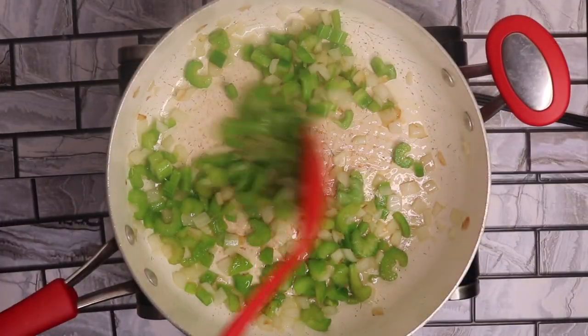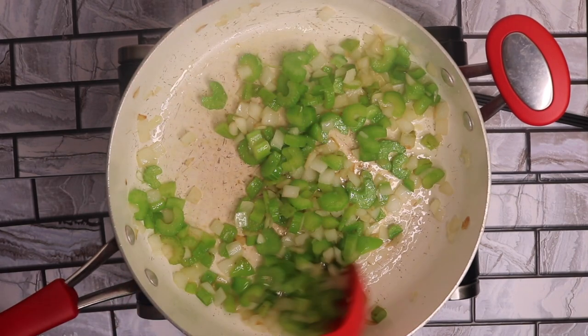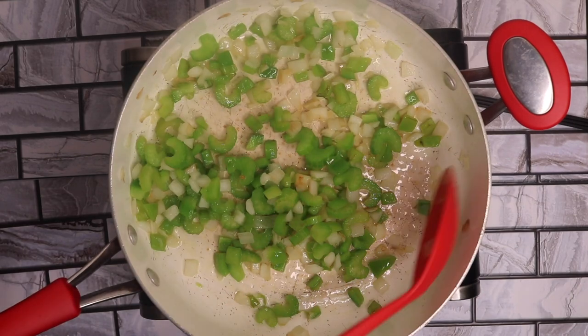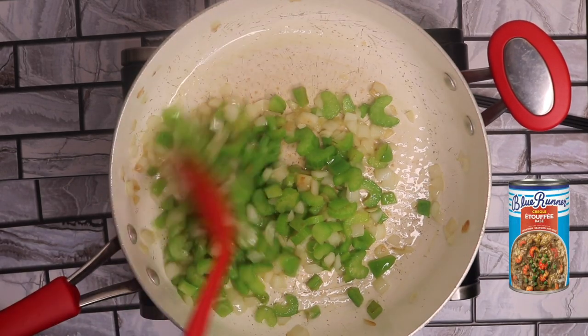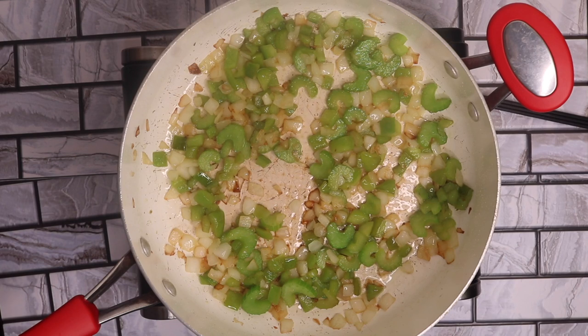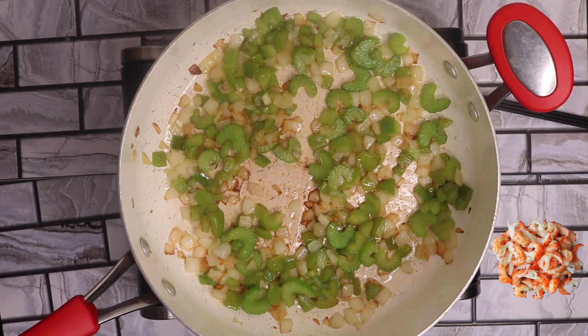The Holy Trinity is the base to any Cajun or Creole recipe here in New Orleans, and that's exactly what we're cooking today — my Creole crawfish etouffee recipe. The next ingredient is crawfish. You can peel it yourself after a seafood boil, or you can buy them frozen.